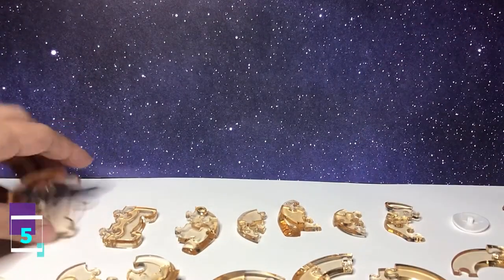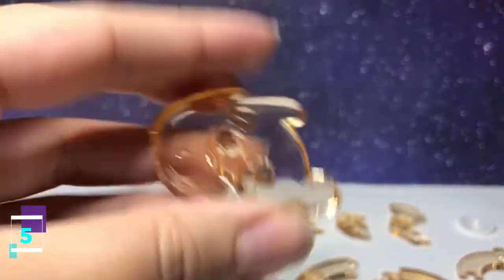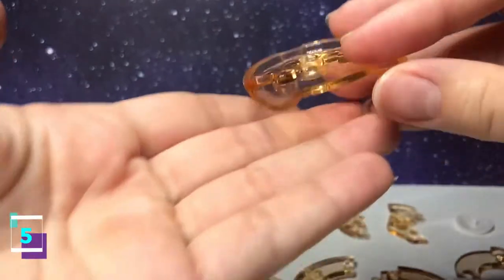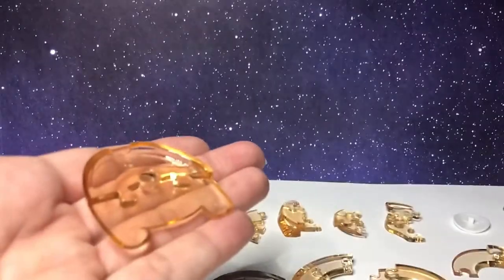Step number five, you're going to take the base. And you don't have to hold it — I'm just holding it for the video so it's easier to see. You can just set it down, it'll make it easier to build it.